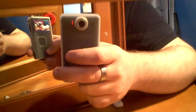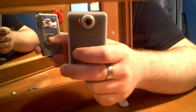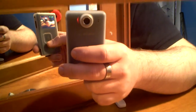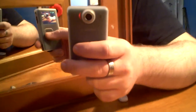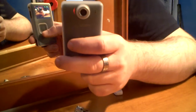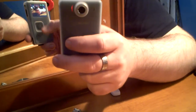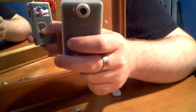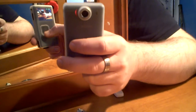Over here you can see the control pad of the recorder with the record button in the middle, volume up and down buttons that are used during playback and for zooming, and then the next and previous buttons which are used to flip between different videos you've recorded when reviewing. All the buttons click except for the up and down or zoom buttons, which is a good idea because you don't get button clicking noise in the video when you try zooming.